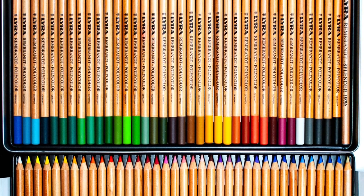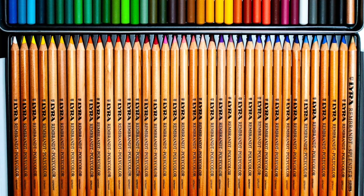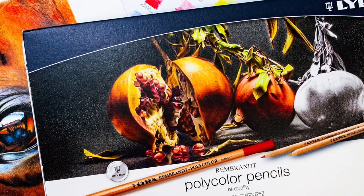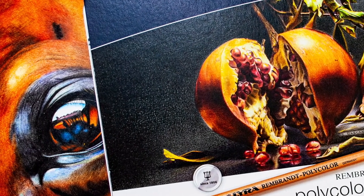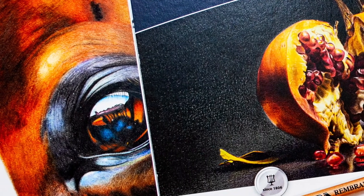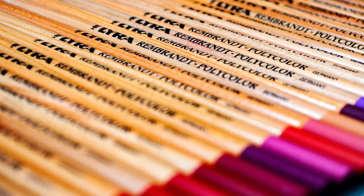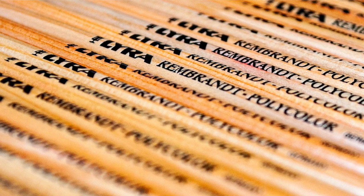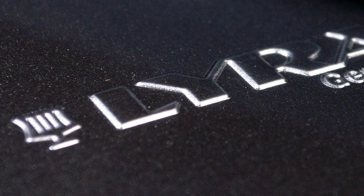I loved using these pencils when I first reviewed them, and I hadn't yet been doing artwork demonstrations back then, so I always meant to come back to them. I went out and got the 72 set. In terms of build quality, there were no breakages in my original 36 set — I still have some of those pencils and they still sharpen perfectly. With this 72 set used for the horse eye, there were no breakages either.